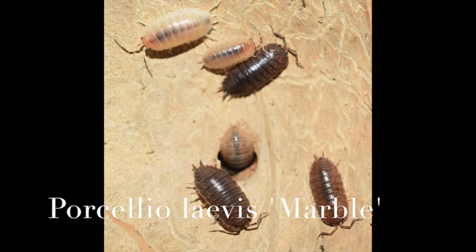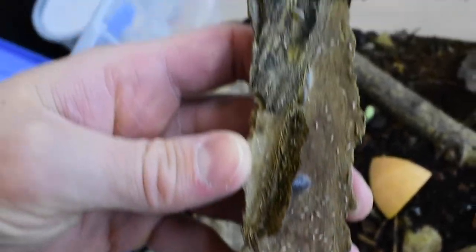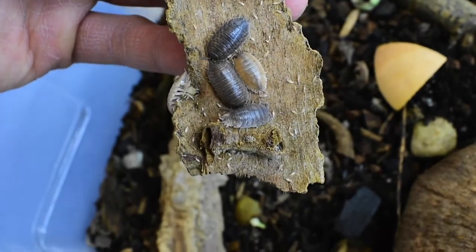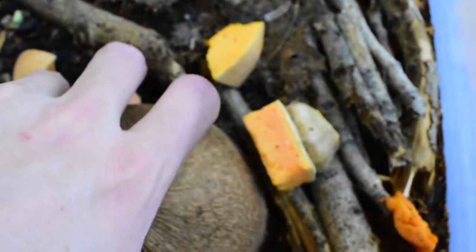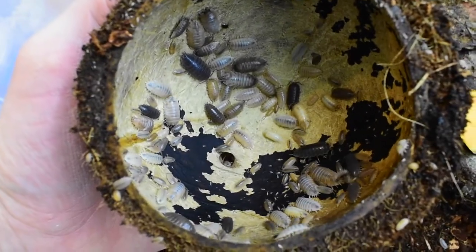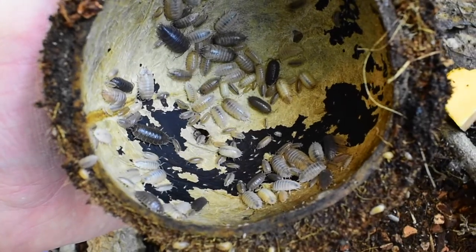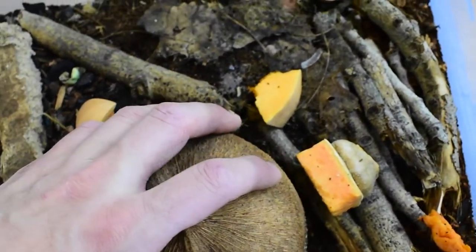These next isopods are Porcellio laevis marble. What makes them neat is there's a whole bunch of different color variation within the population — some are almost black, some more gray, some brown, some white, some peach colored — which makes for nice variation if you keep them as pets. They breed pretty prolifically and are great for terrariums and vivariums. They'd make a good food source for larger species such as geckos, anoles, or different types of lizards. Overall pretty easy to keep.